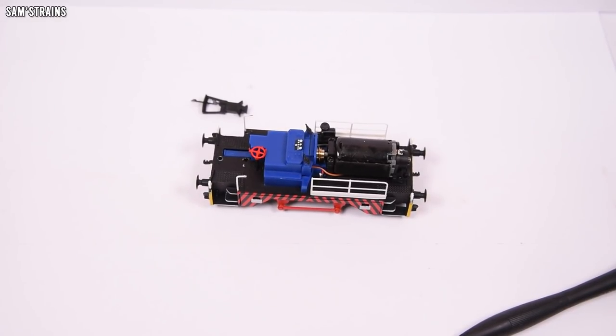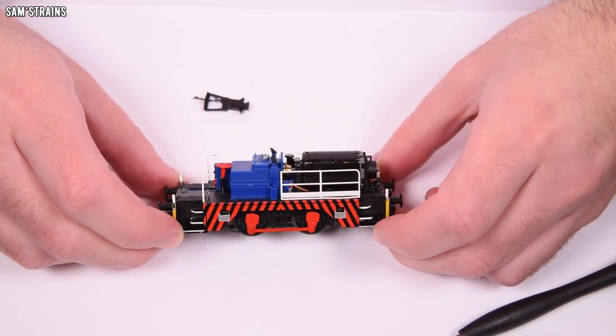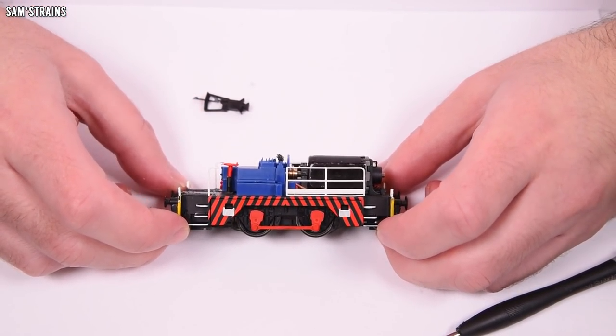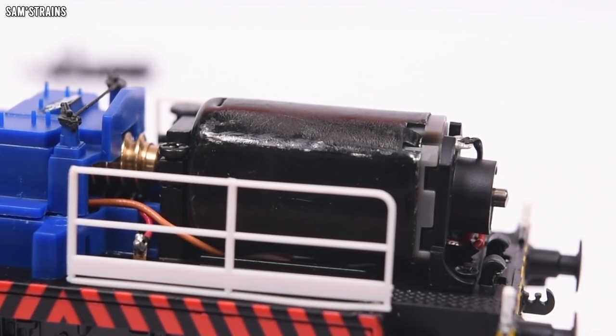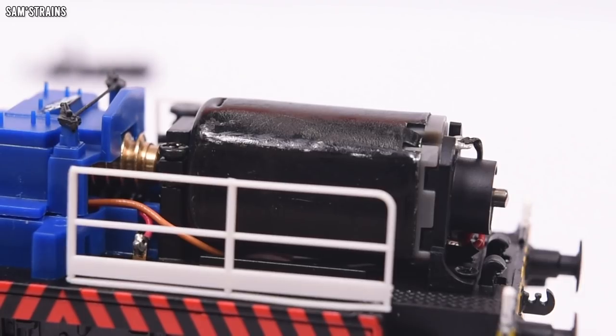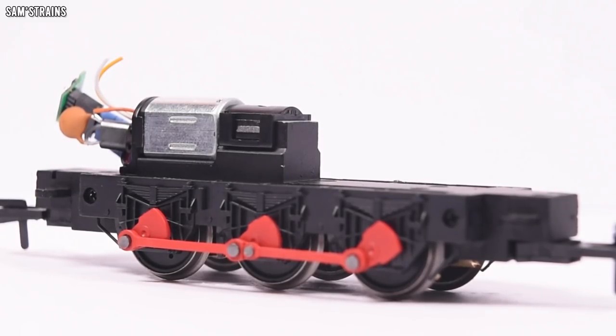Big surprise — this is not the motor I thought was going to be in here. This looks like a quality five-pole motor. Hornby.com says that this is a three-pole motor, but I really suspect this is a good quality five-pole motor based on the way it performs.